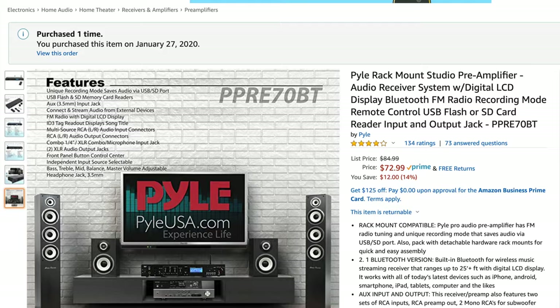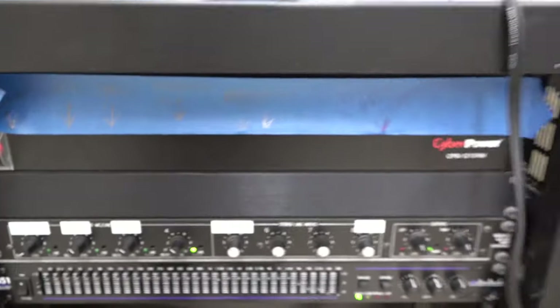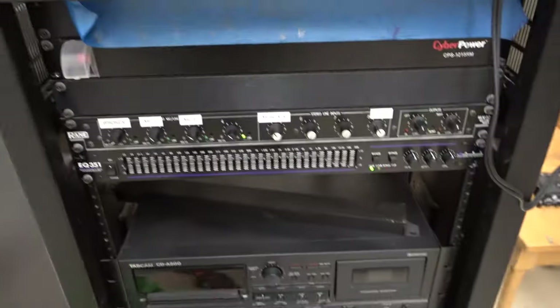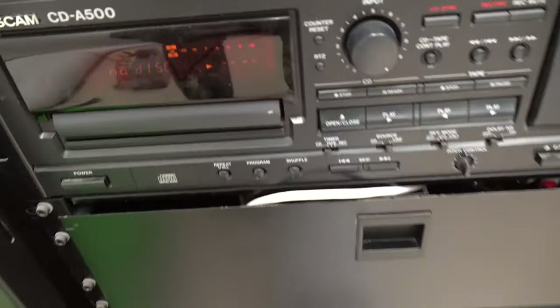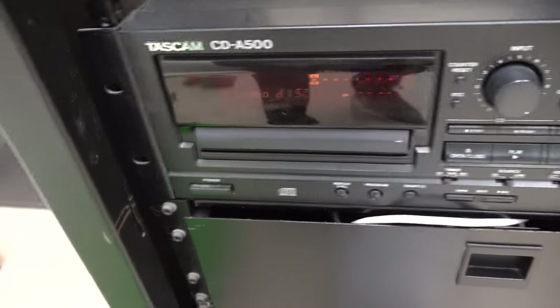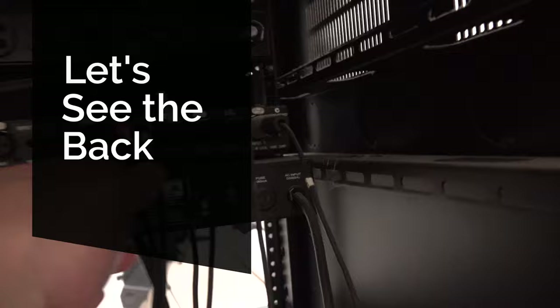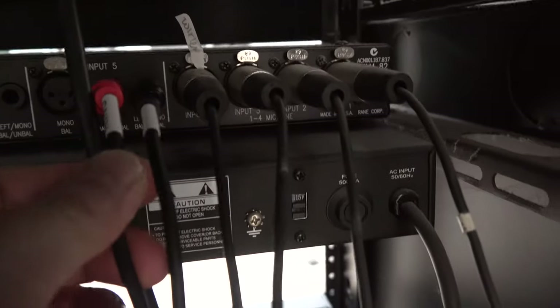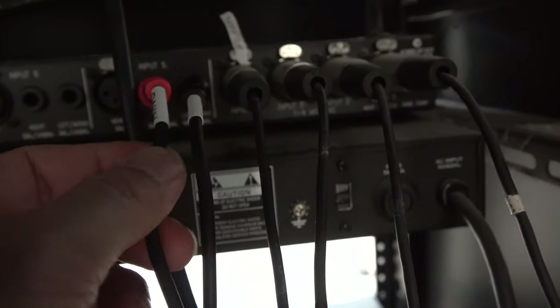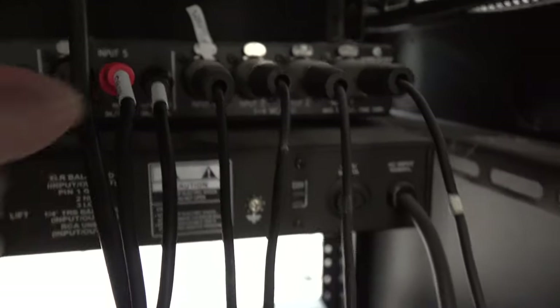I'm going to go ahead and connect this. This is an old school audio system that connects to the sound. You can see it has a tape player and a CD player, which we no longer use. Most of these venues are using iPhones now. What I did is I took that connector with the headphone jack and put it into input 5 with left and right — that's a TRS input.